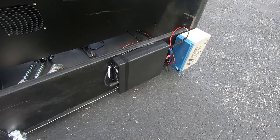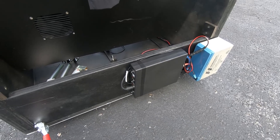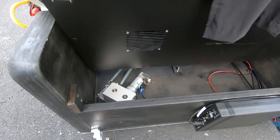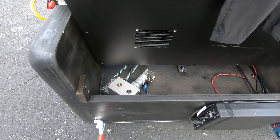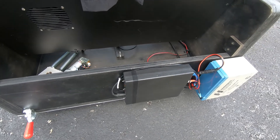This is the StellarCat drive system for the telescope, and in here you can see the motor for the azimuth, and of course the battery.